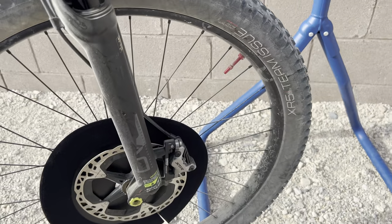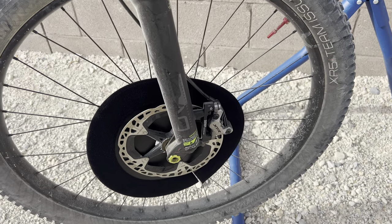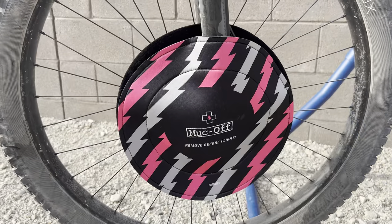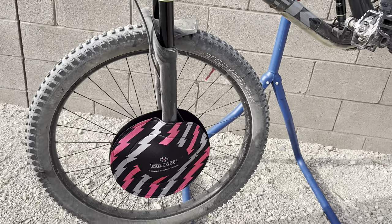They're actually Velcro. You can split them apart, then put the back side in there, and then add the front side. We'll see how that works out — I thought it would just slip on, but apparently that doesn't make sense. Alright, here we go. That's what it looks like. Took a little bit to set up.